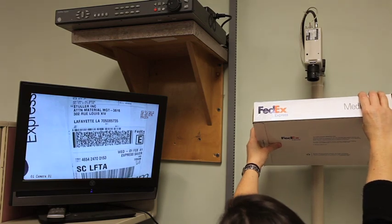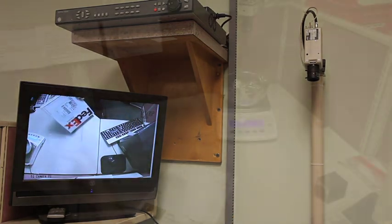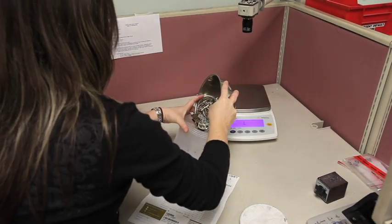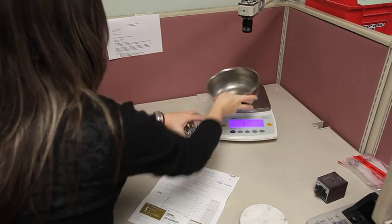Every step of the process is recorded on camera to ensure the security of your items while in our possession. Also, in between processes and overnight, your entire order is stored in our state-of-the-art vault.